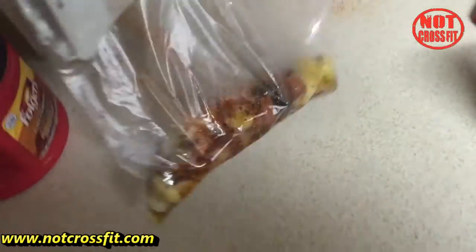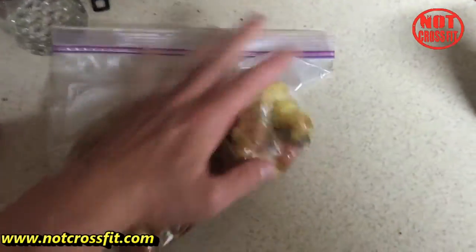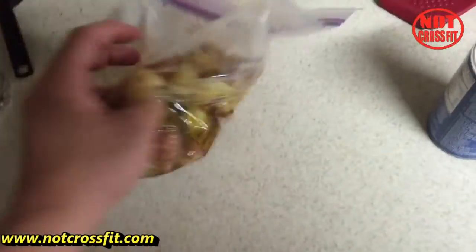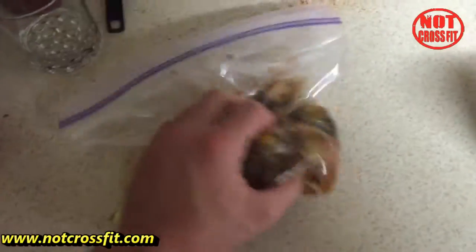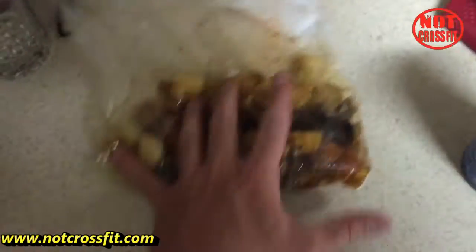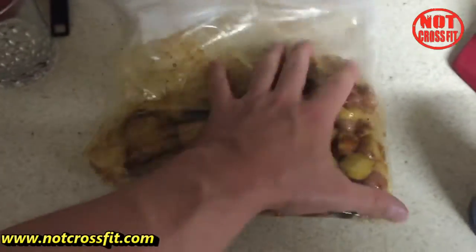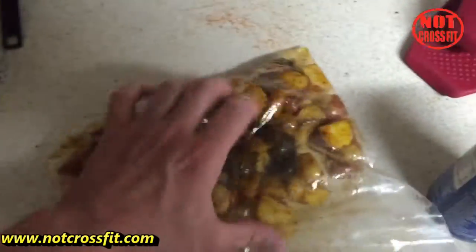What you're gonna do is add all those into the bag, and then literally just mix it up — you know, like shake and bake: shake it, and then you bake it, except we're grilling it. Give this a good stir and make sure you get it all evenly coated, so that when you're cooking it, everything is evenly covered.